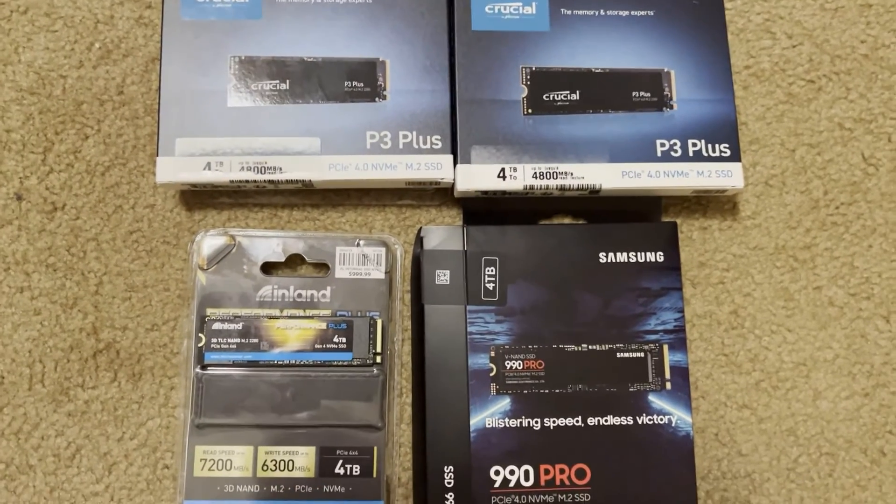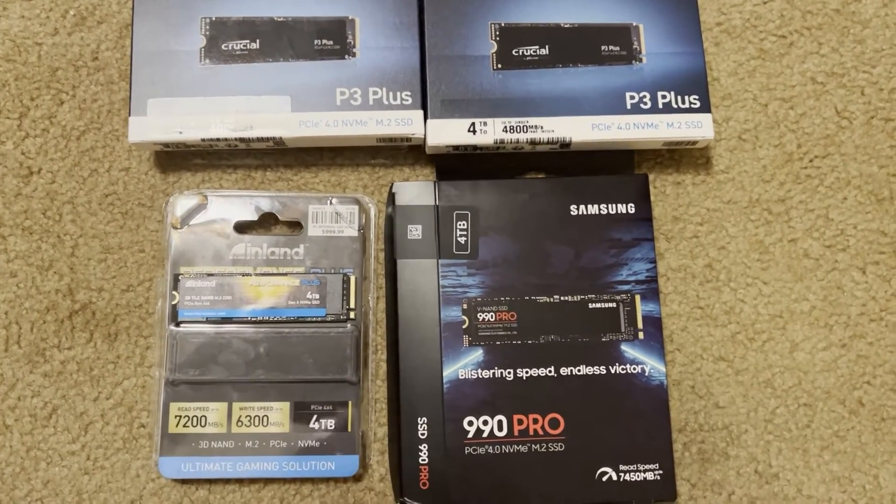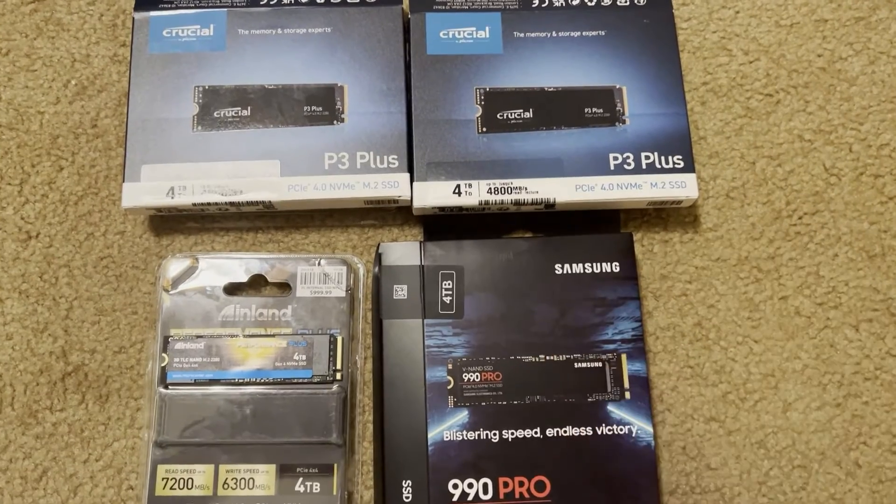Hello, I've got a great video for you today. I'm taking a look at three different NVMe SSDs.